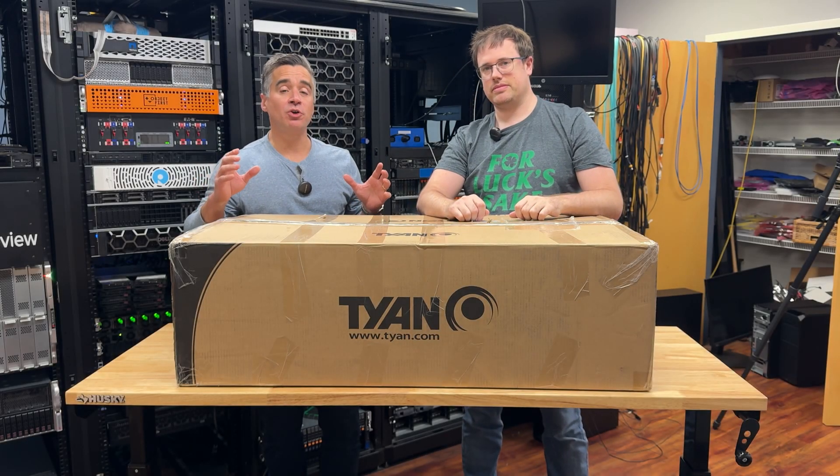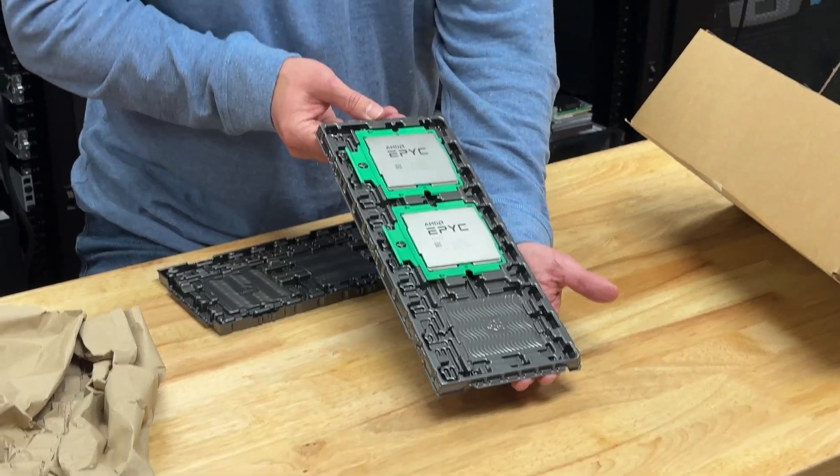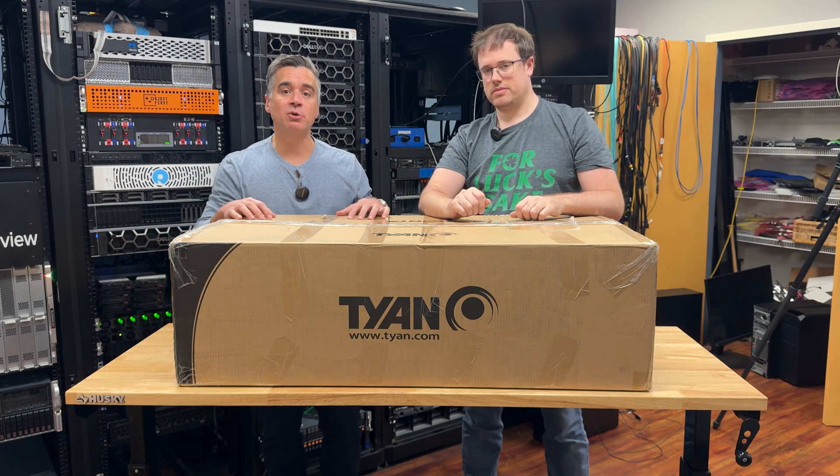In one of our recent unboxings, we showed you a pair of brand new AMD CPUs, the 9574S — those are with SMT disabled. We now have a platform for those CPUs from Tyan.